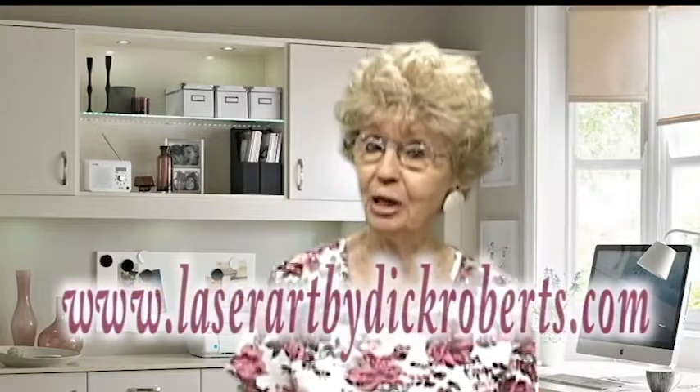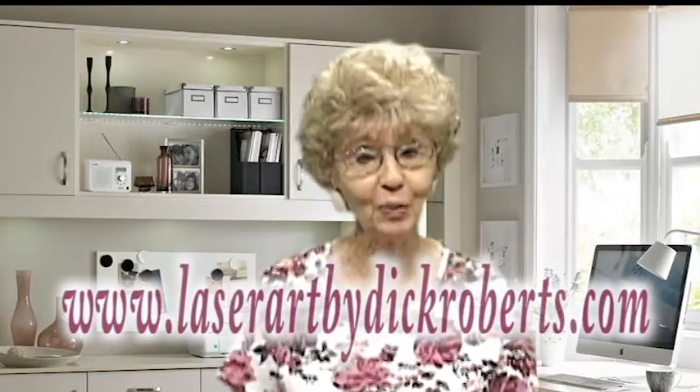The LED light uses very little electricity, and if you wish, it can be put on a timer to turn off after your child has fallen asleep. To learn more about these LED lights for your child, go to www.laserartbydickroberts.com.